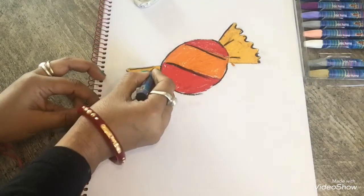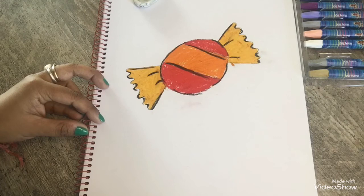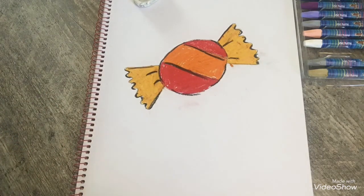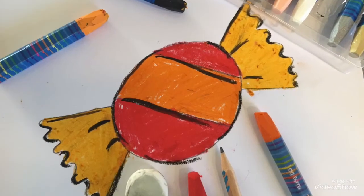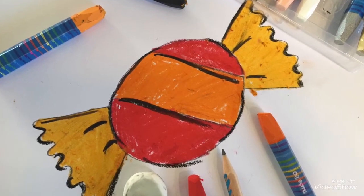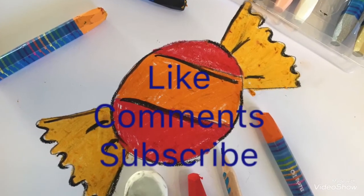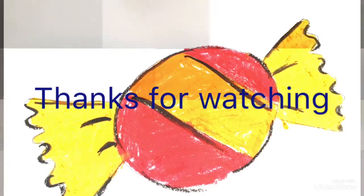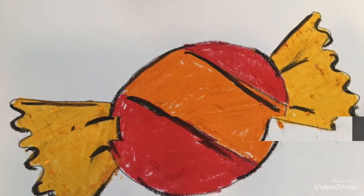Our candy is ready. If you think my video may help you to draw, please share with your friends, like, comment and subscribe. Thanks for watching. See you in our next video — till then, bye bye.